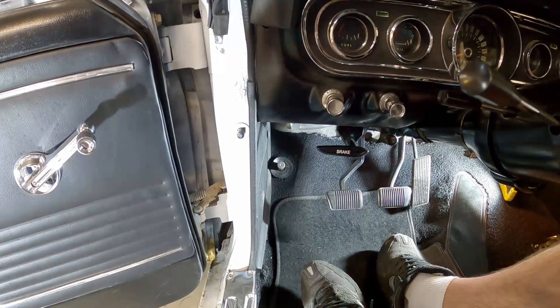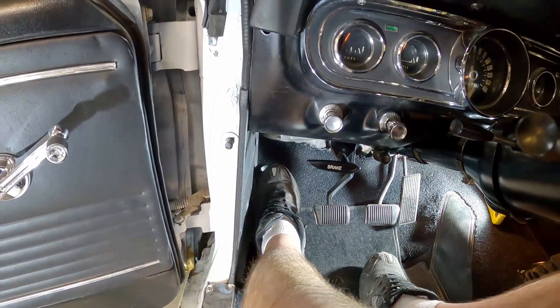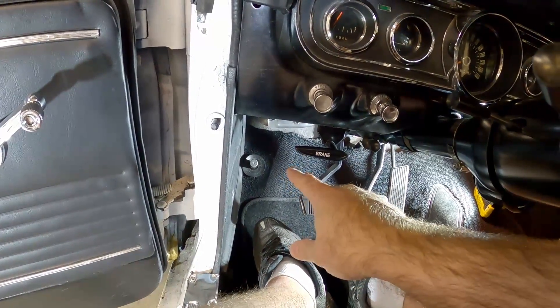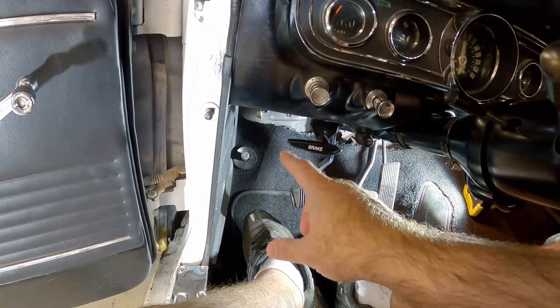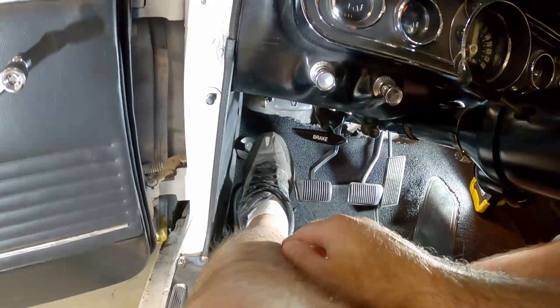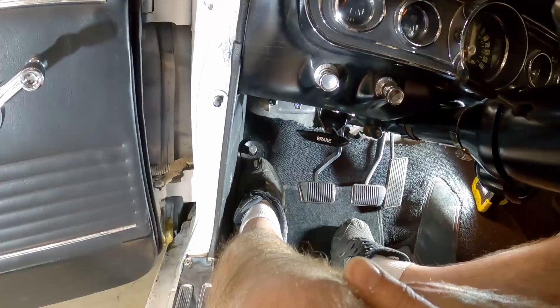What's up guys, my name is Andy. In this video, I want to get rid of the foot-activated high beam switch and move it onto the dash because I want to have a footrest down there. On my previous manual cars there's always a footrest, and even on automatics there's always a footrest. I'm used to putting my foot over there and I'm constantly bumping that switch, and I don't really like doing that.